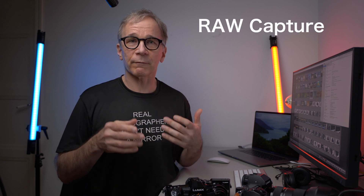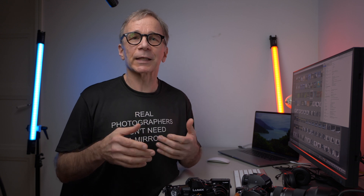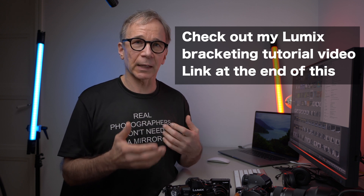Now let's check out the other option: how to do focus stacking in post. I'm using Lightroom and Photoshop, but there are other applications that do the same thing. The main upside of doing it in post is that you get to shoot raw and have more control over the outcome. The downside is that there's more work and it's a processor-intensive task — it requires a powerful computer, especially if you have a lot of frames. You need to do the focus bracketing manually or let the camera do it. Lumix cameras have the focus bracketing feature built in, which is a pretty good feature.